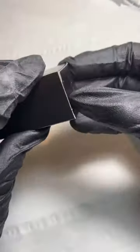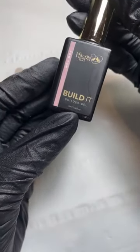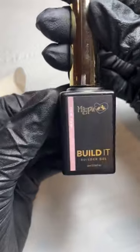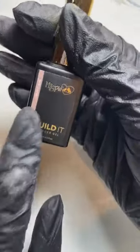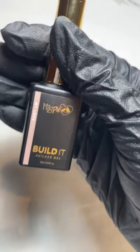Just removing a bit of shine off these pop sticks to make my life a bit easier so you guys can hopefully see a bit better. So, Build It — when it arrives, it comes in this super cute box. I actually haven't opened them all yet because I only got them this afternoon. The bottles are lovely. We've got a new style bottle, a really cute gold lid, and you've got the name of your colour down the side. This one's Pom Pom.